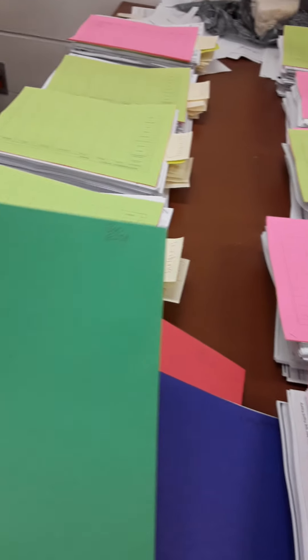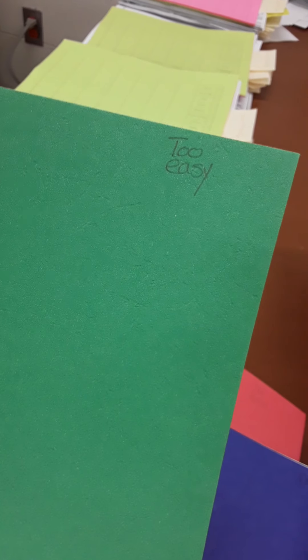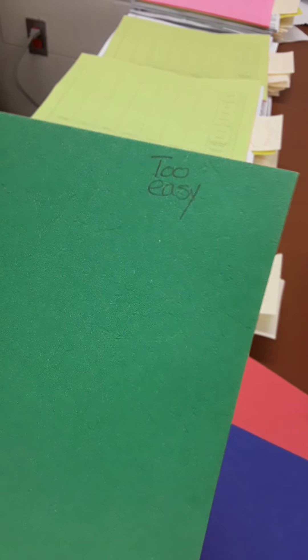Now I haven't written this on here — I want you to do it. Small in the upper right hand corner on the green one, write 'too easy.' In the upper right hand corner on the red one, write 'too hard.' And then on the blue-ish purple one, write 'completed.'